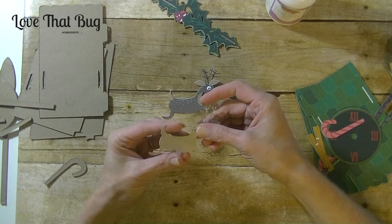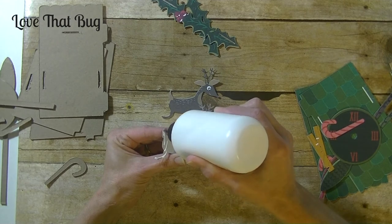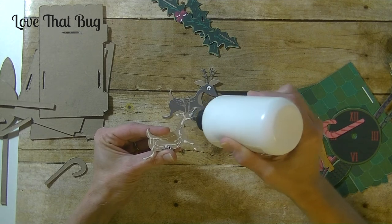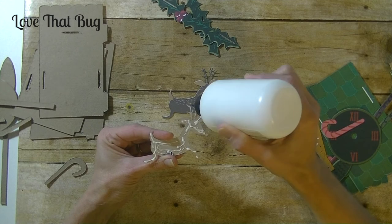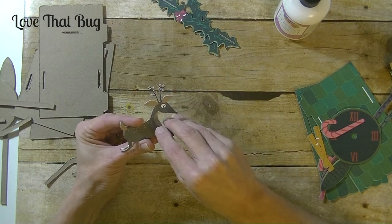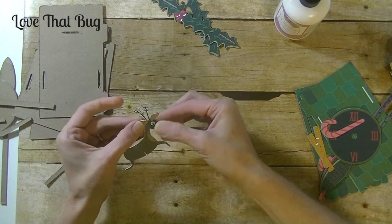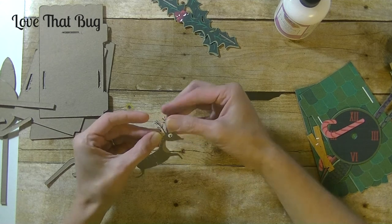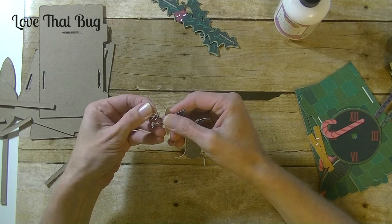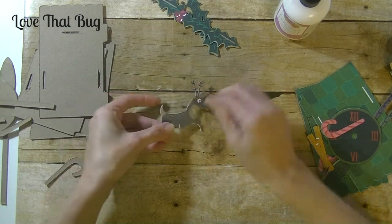Then we have little Rudolph here — he is adorable. I'll finish applying all the paper to these remaining pieces and meet you guys back here next week to assemble it. I'm hoping the assembly video won't be terribly long, maybe about half an hour. If you want, you can also go around and ink the edges of all these pieces to give them more life. So we have a good amount done — just a few more pieces to go.